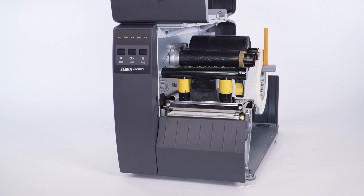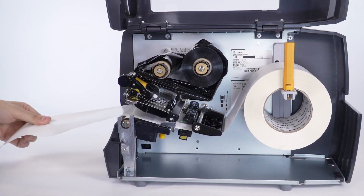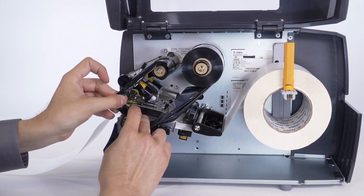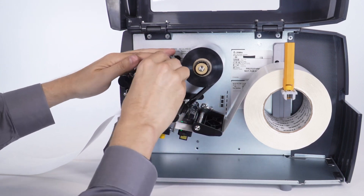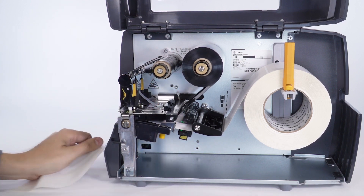When the pause light is flashing, open the print head. Move the media forward so labels are beneath the print head. Load the ribbon. Close the print head.